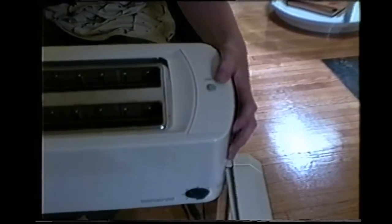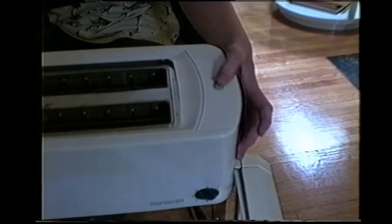This is the cancel button. At any time during the toasting process you can press the cancel button and it will stop the toasting automatically.